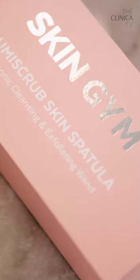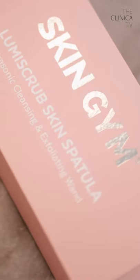Welcome to the Clinica TV. In this video I will be playing around with this new toy I got. Here is the Skin Gym Luma Scrub Skin Spatula. See, that's a word I never associate with skincare and products — like a spatula, a face spatula.